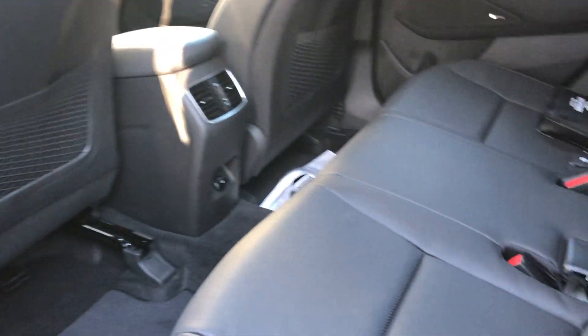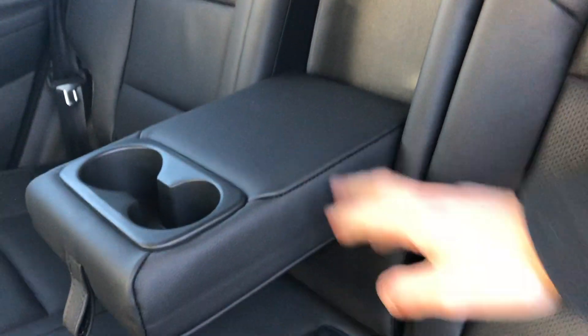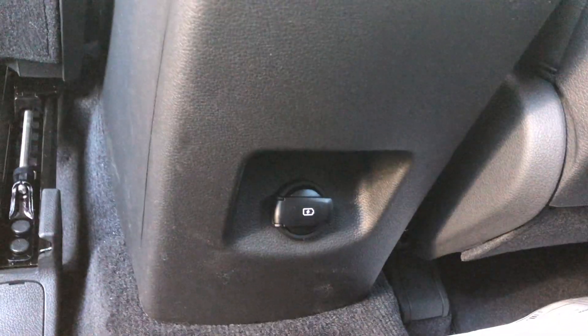Inside the door, it's got a nice leather finish and it's very roomy — there's plenty of room for five people in this car, two up front and three in the back. You've got a nice cup holder for your morning coffee and a 12-volt plug-in for whatever you need to charge.